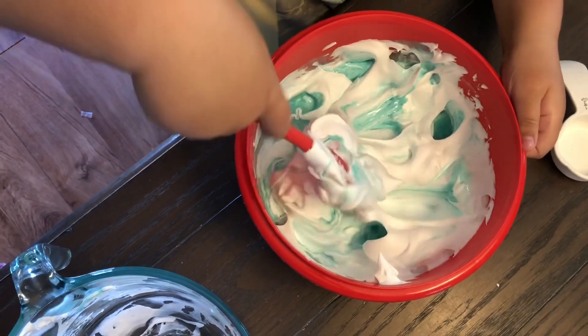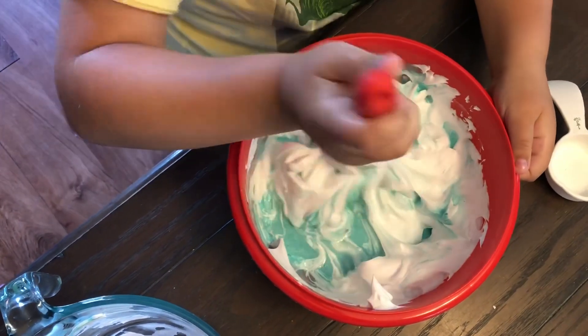Is it hard to keep in the bowl or is it pretty easy? It's pretty easy. With the shaving cream in, it's really easy.